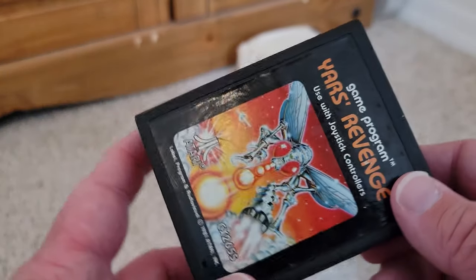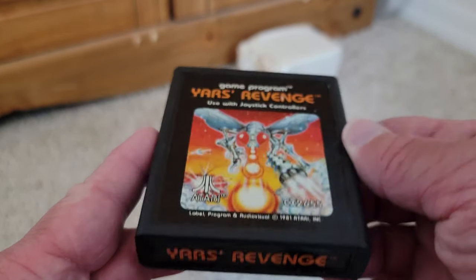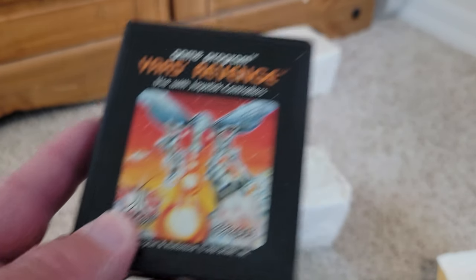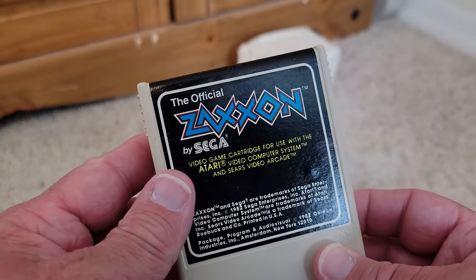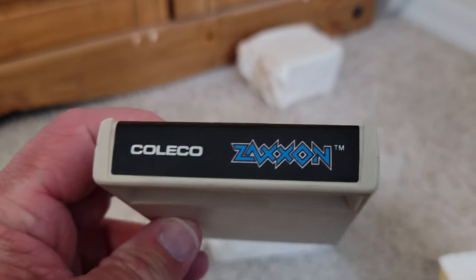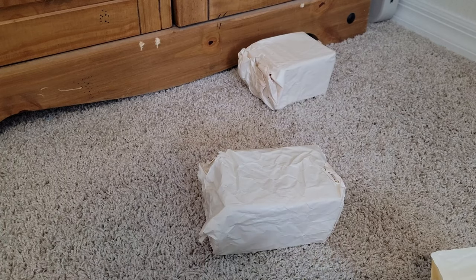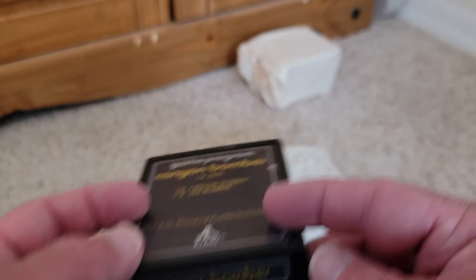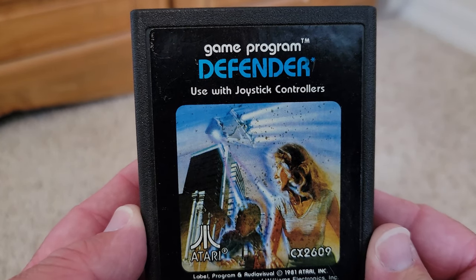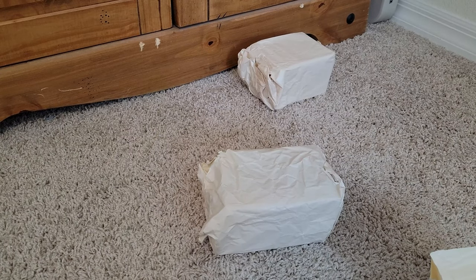The Atari box artwork was second to none, but it did lead people to be a little disappointed when the game graphics didn't look as good as the box art. Zaxxon is a classic, another Coleco cartridge — you can see the similarities with the Donkey Kong cartridge. Then we've got Canyon Bomber, another cool game. And Defender — I remember playing this one too. Amazing box art on these, very comic book style.